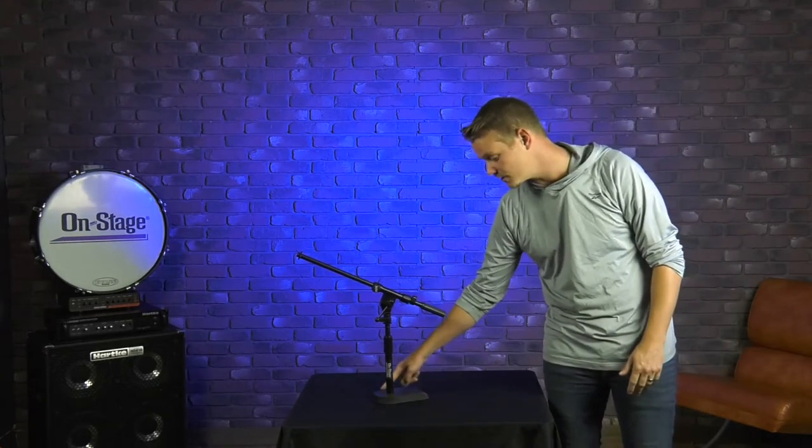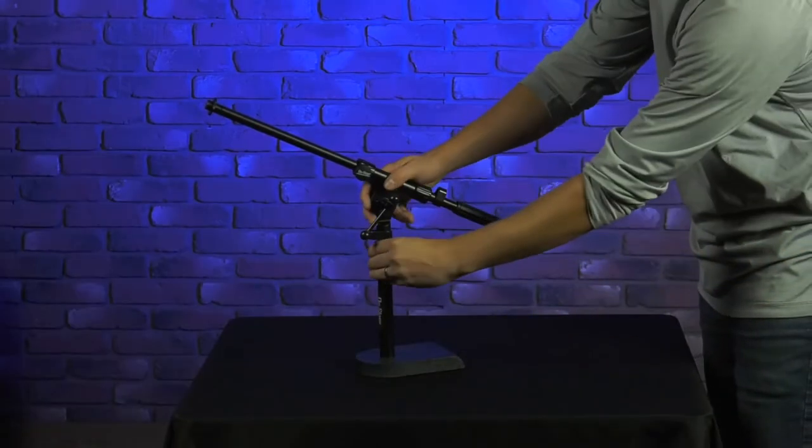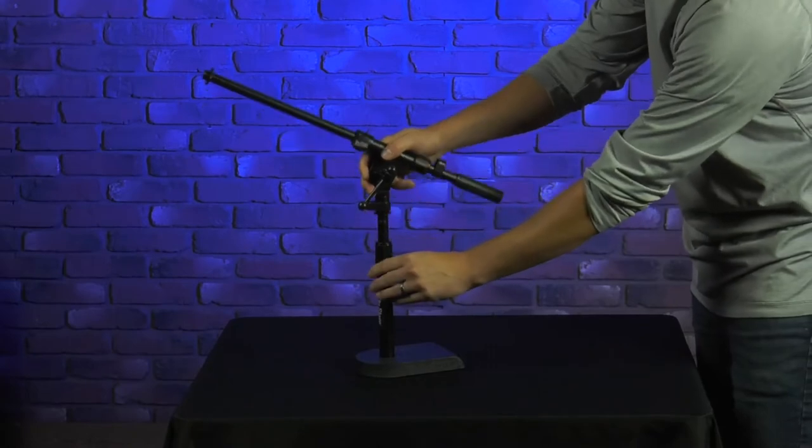The base itself is a really nice U-shaped base, so this is a really compact solution for your micing needs, and it's four and a half inches by seven and a half inches. The actual stand itself adjusts in height from 8 to 14 inches, so this is going to allow you to position it perfectly in that kick drum hole.